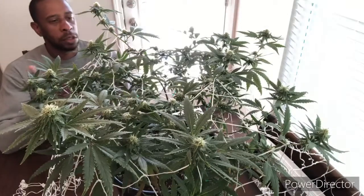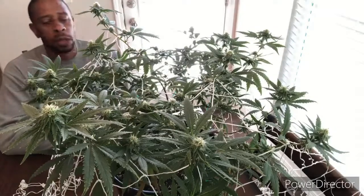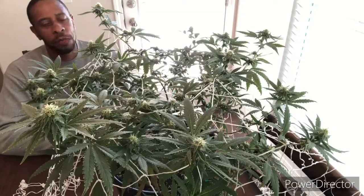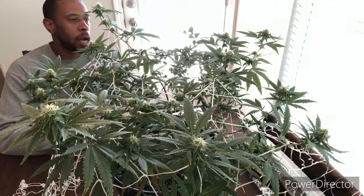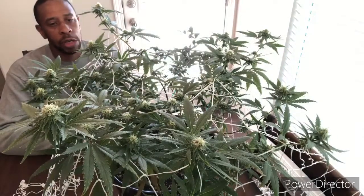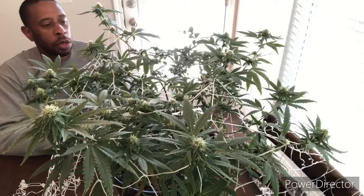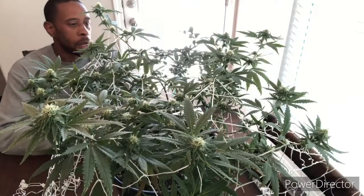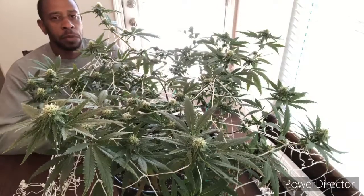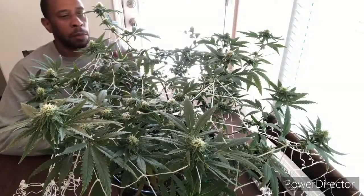But in this episode, I'm going to give a basic update on how this plant is doing and how it's looking in this trellis net. She's about four weeks into flower, so I have about four to five weeks to go before I harvest. I'm getting ready to start some Blueberry Zookies, so I'm going to discontinue this strand to make room for those.